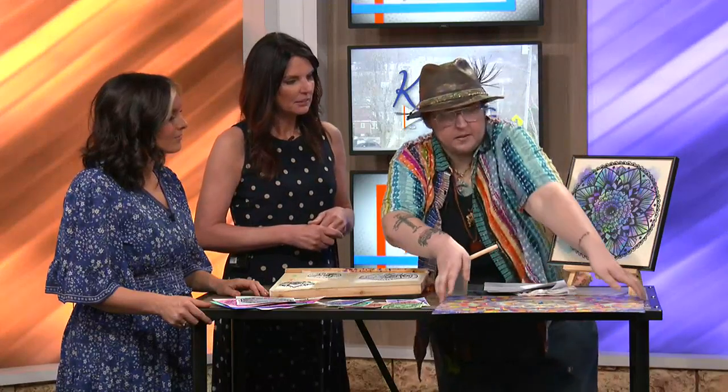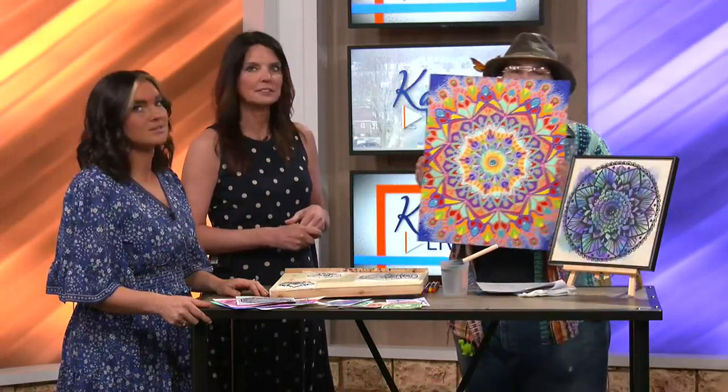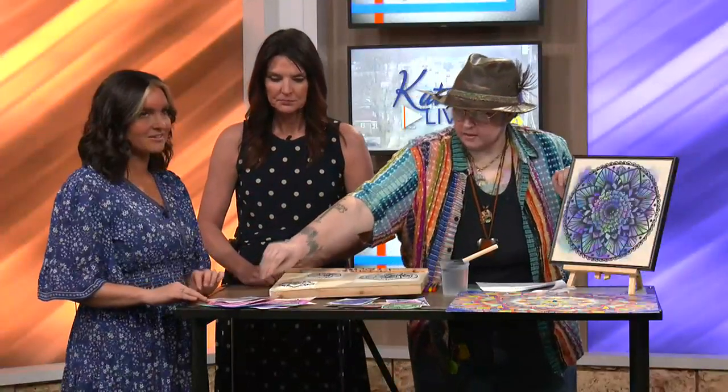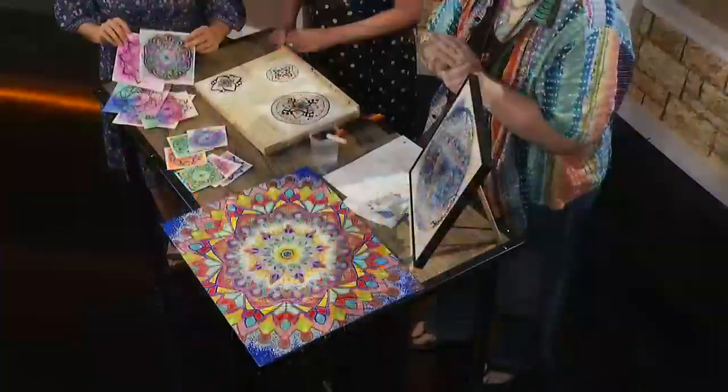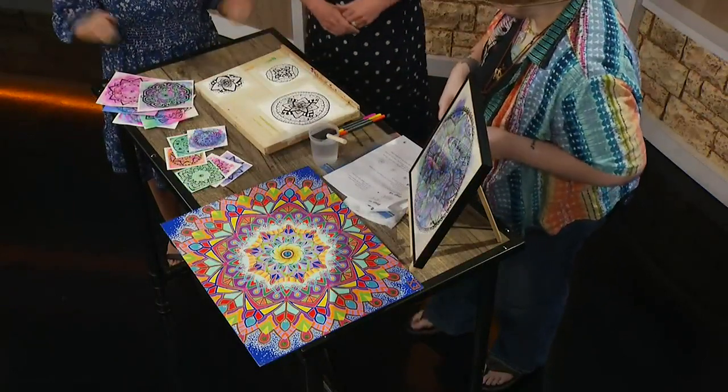I have this piece that is done in acrylic — beautiful, gorgeous. I have some others down at Artistry Cove in the Wooden Spoon building. And then with the class I have all of these little ones that are done with Sharpie and then watercolor on top. I'd actually love to show you that watercolor technique.